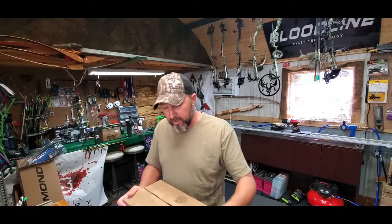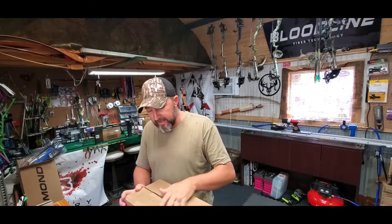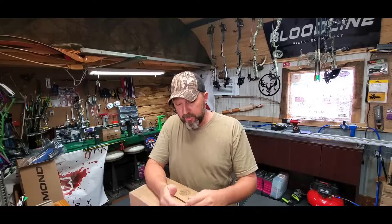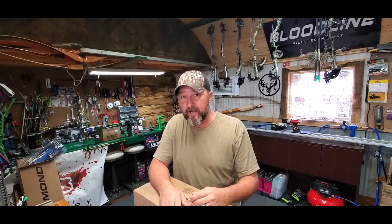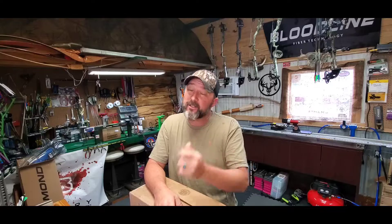Okay, so unboxing — this is what we're gonna do. One of them is going to be a P38, which is going to be my personal 3D target bow for next year. I just want to go ahead and get it in, start getting it set up, play with it over the downtime so that I'll be really comfortable with it at the beginning of next year for 3D season. The other is going to be a Vista 33.